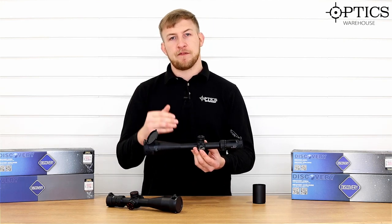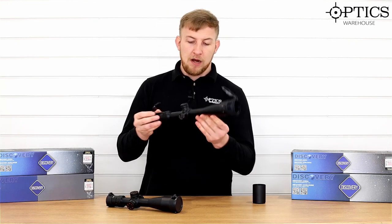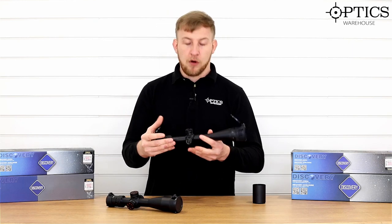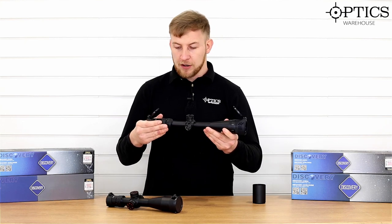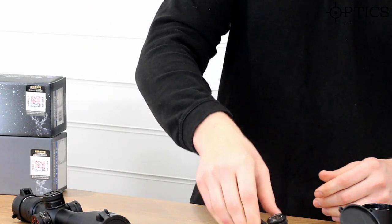It's going to be a nice comfortable area to get your cheek rested behind it. Overall, for a more budget scope, not a bad option there. So we can move on to the first focal plane — I think that sums that one up.